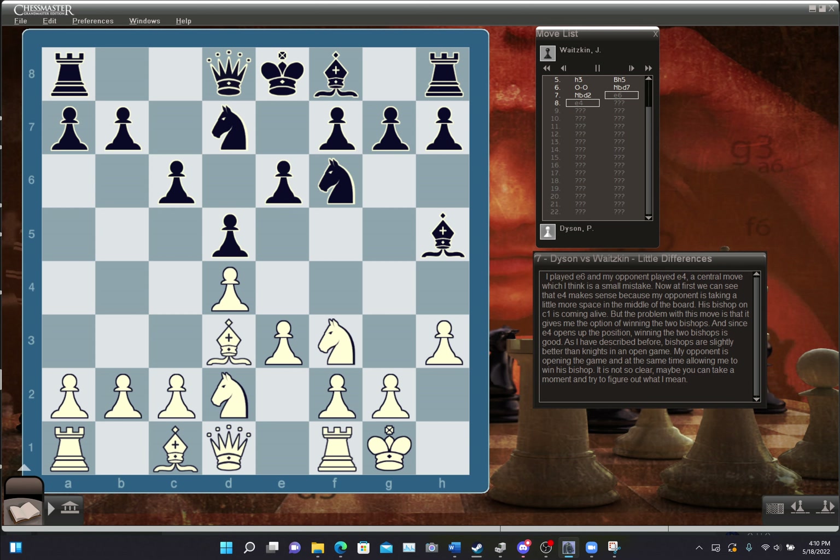I played E6, and my opponent played E4 — a central move which I think is a small mistake. At first, E4 makes sense because he's taking more space in the middle and his bishop on C1 is coming alive. But the problem is that it gives me the option of winning the two bishops. Since E4 opens up the position, winning the two bishops is good, because bishops are slightly better than knights in an open game.